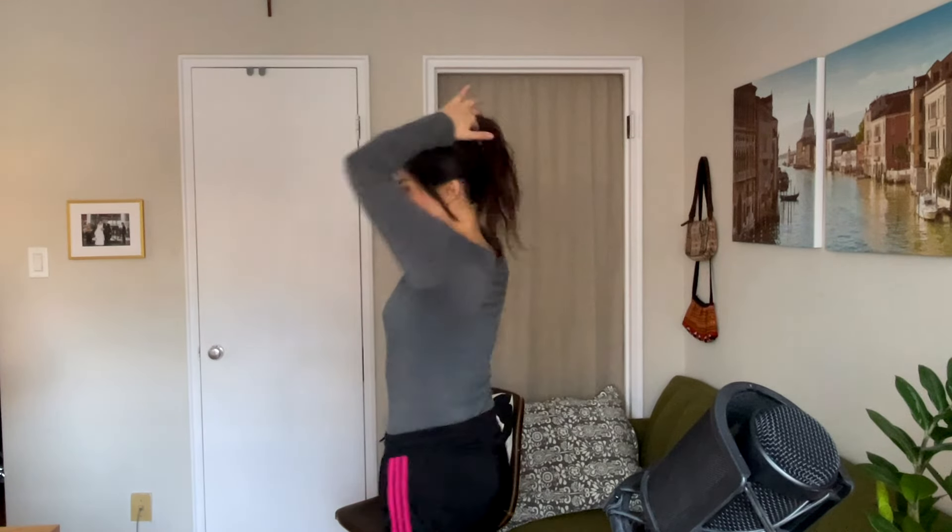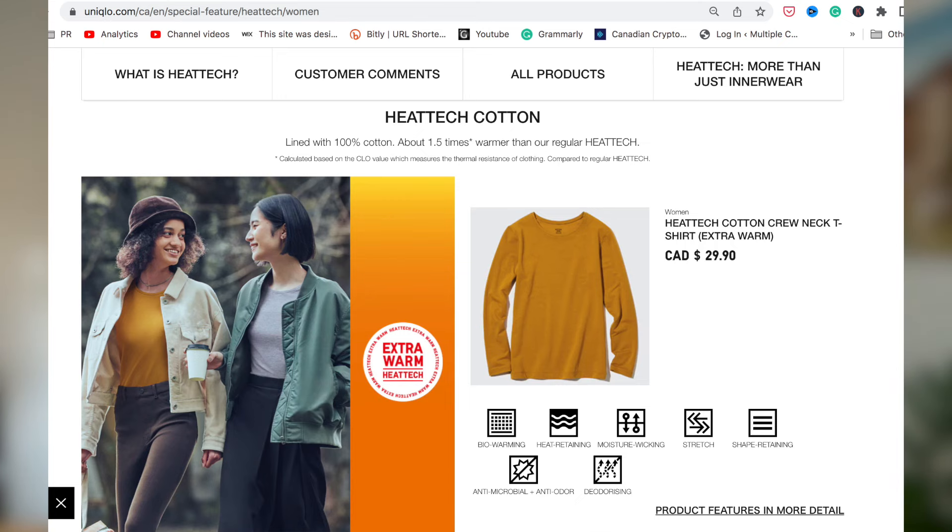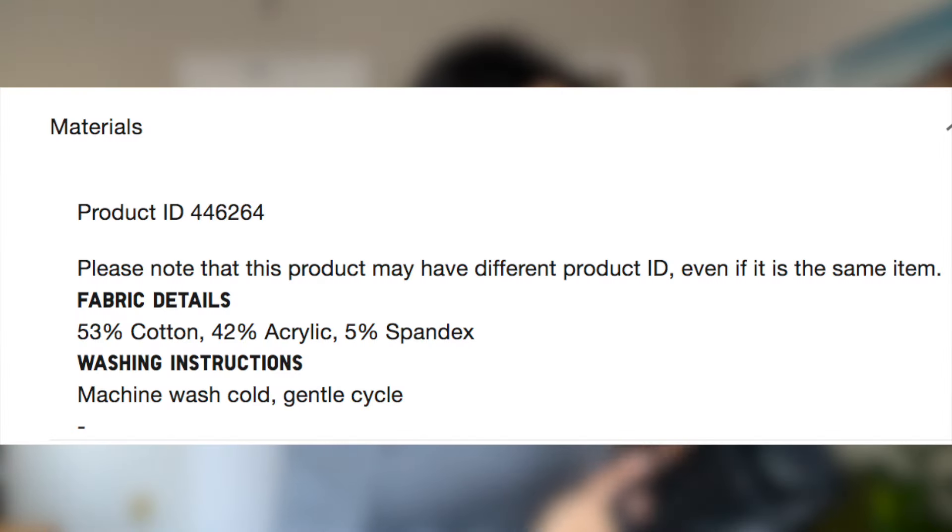So this is one I have — it's gray, and I must say it is already a bit worn out, but it still does its job fabulously. As you can see, this one is thicker than the regular one — less transparent, and indeed it's much, much warmer. It's also more expensive. The extra warm one costs $29.99. And the extra warm version actually has cotton in it, so the material here is a mixture of cotton, acrylic, rayon, and spandex.